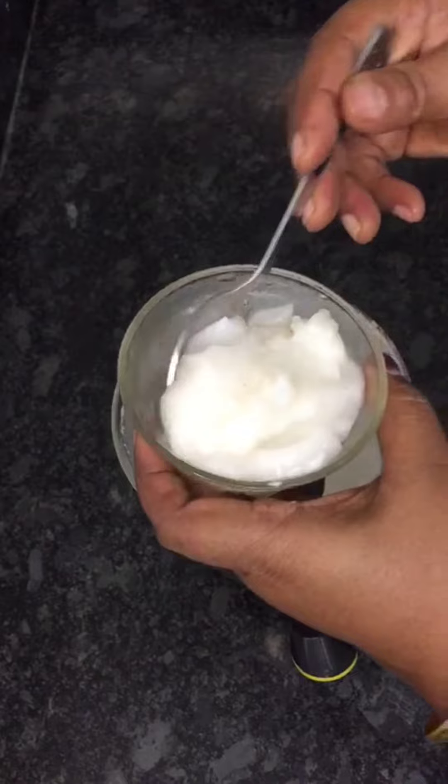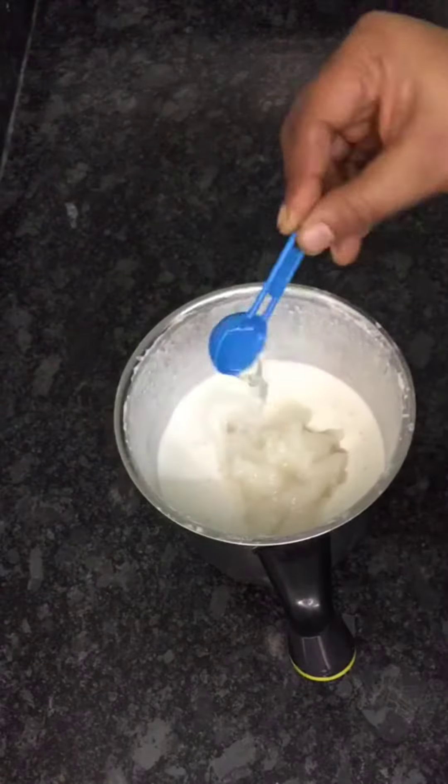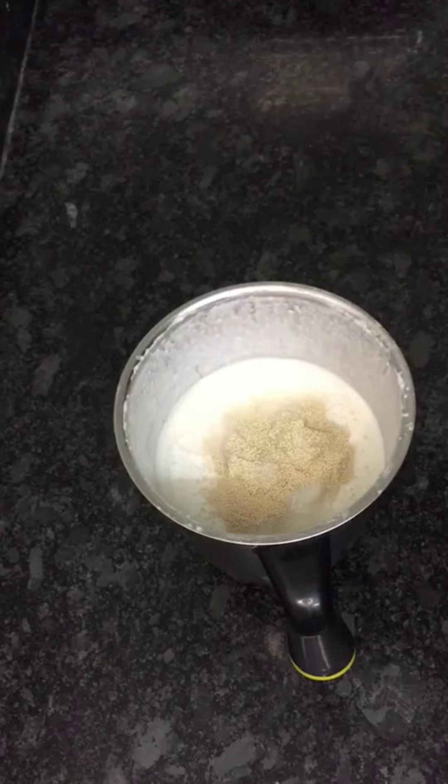1 tablespoon of the soy sauce, and then the sauce is cooked. Cook it. Let's taste it and mix it.